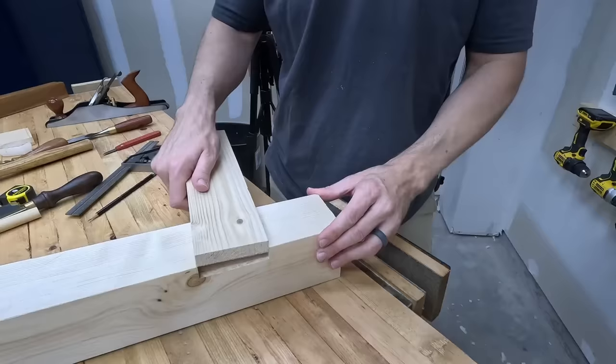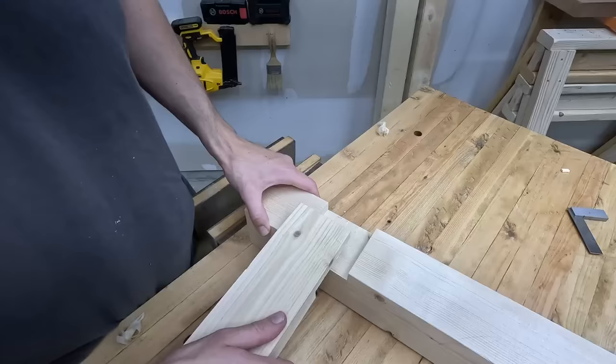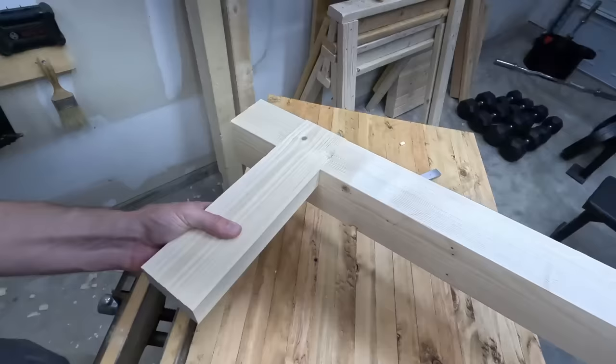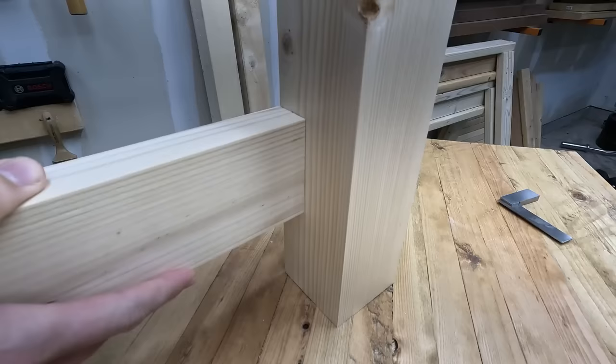The notch was cut slightly undersized so that we can trim the rail down to the perfect fit. If you can hold it up in the air like this then you know you got it right. It's kind of tempting to want to only cut the notch and drop the rail right into it, but the shoulder on that tenon section is actually part of the joint too. Anytime the joint is stressed, that shoulder is going to work along with the notch to keep everything stable.